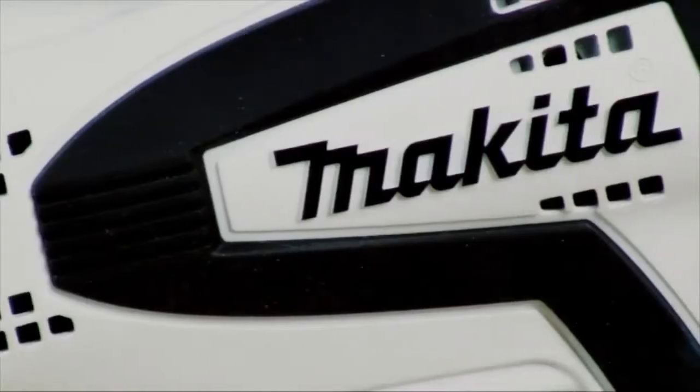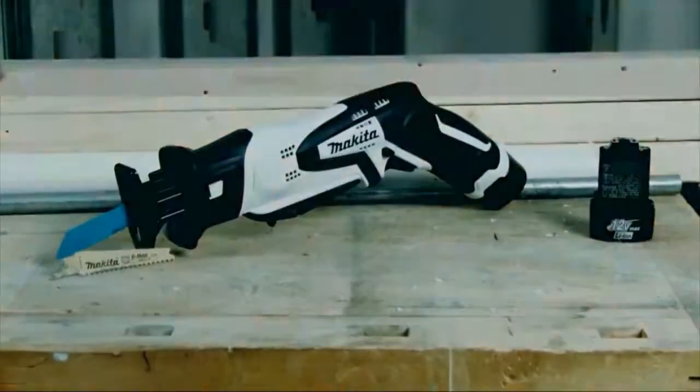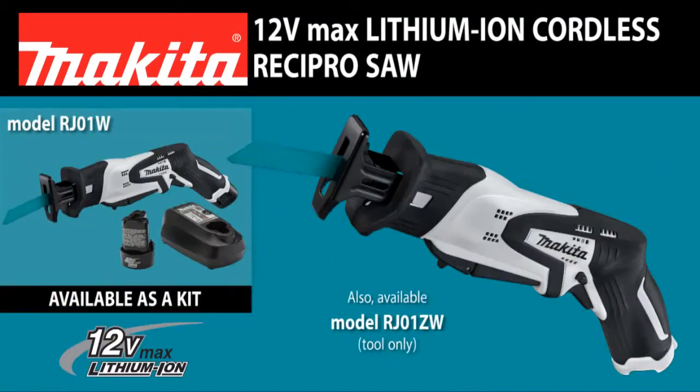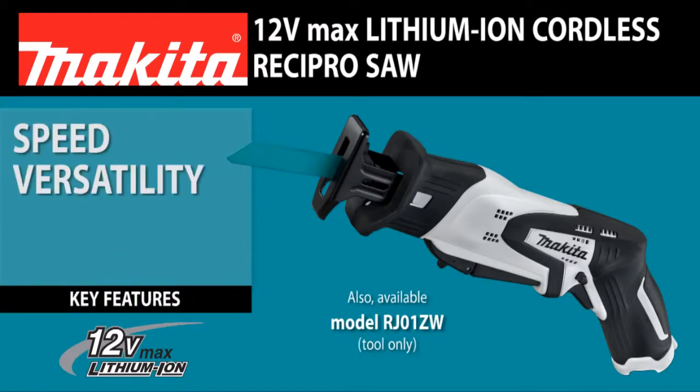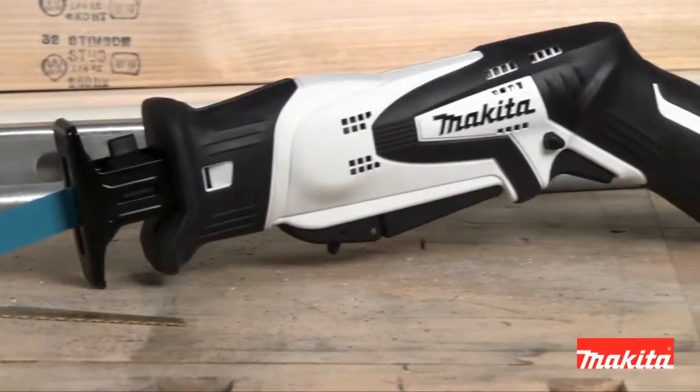If you're looking for a more compact cutting solution, Makita has the answer. Introducing the 12V Max Lithium-Ion Cordless Recipro Saw — the RJ01W delivers speed, versatility, convenience, and performance in one compact design.